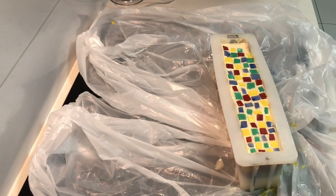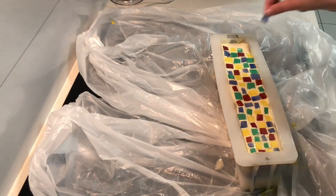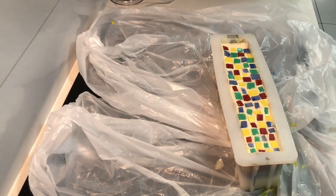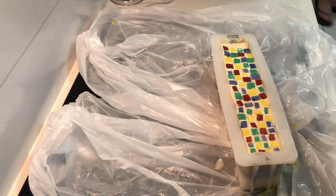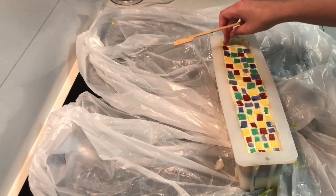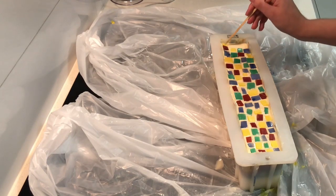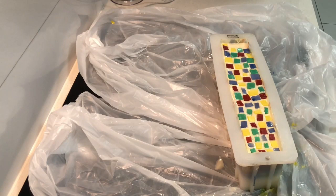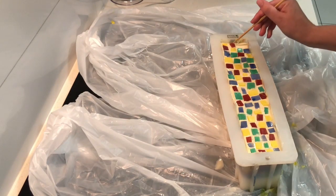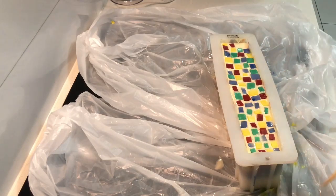I'm almost done with this mosaic soap. I forgot to record the cutting of this soap so I'll pop a photo of the finished soap up at the end. If you enjoyed this video, please subscribe and hit the little bell below for notifications of new videos. I hope you enjoyed this video - thank you so much for watching, bye!